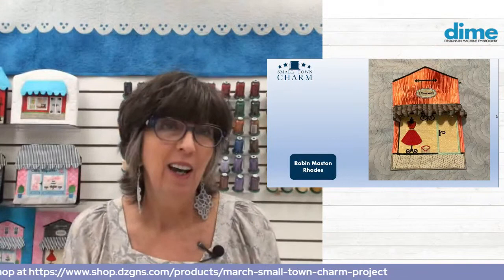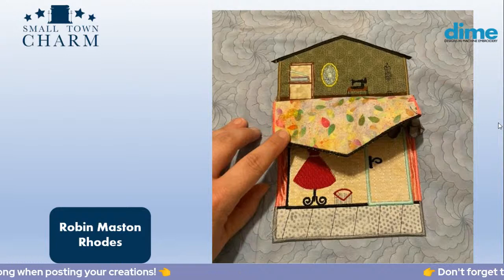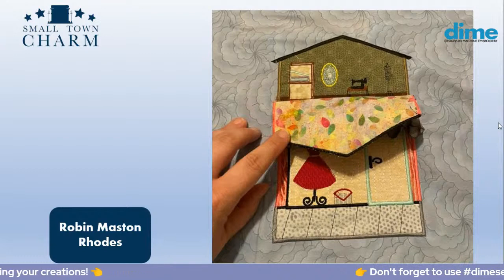Robin didn't disappoint because in her dress shop she has another attic. Some of these things you are seeing — the attics and little minis like that sewing machine, mirror, or bookcase — those are items that embroiderers add on their own. I don't include those.